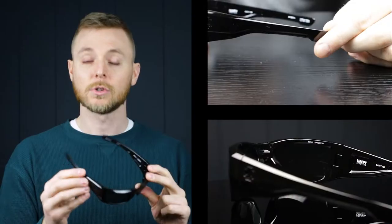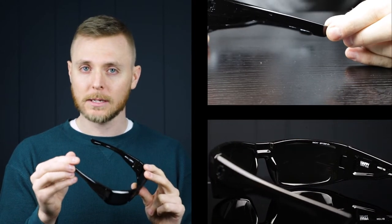They're definitely more of a bolder look with a thicker material, so if that's what you're looking for, these are going to be perfect for you. There are no rubberized nose pads or temple bars on these, so if that's something you're looking for, these might not be the best option for you.